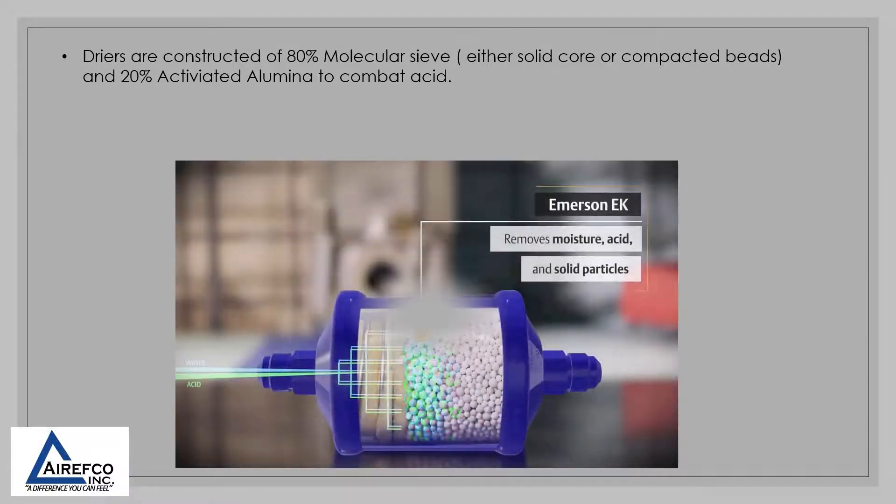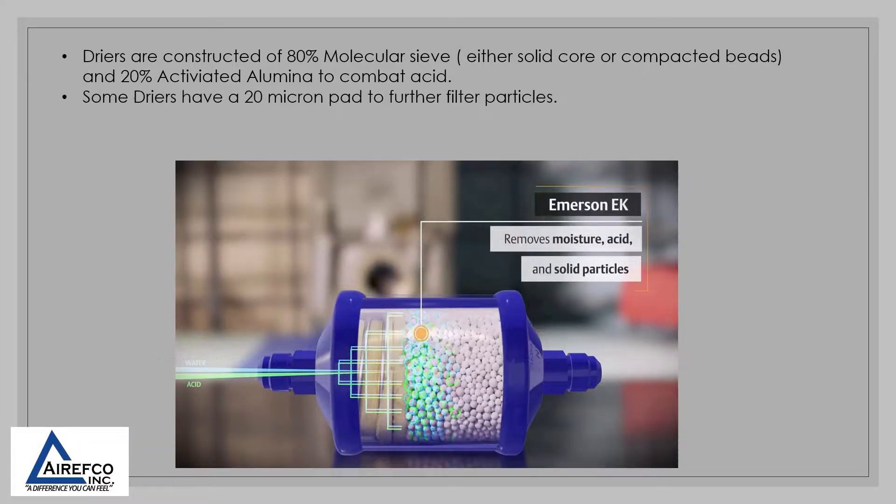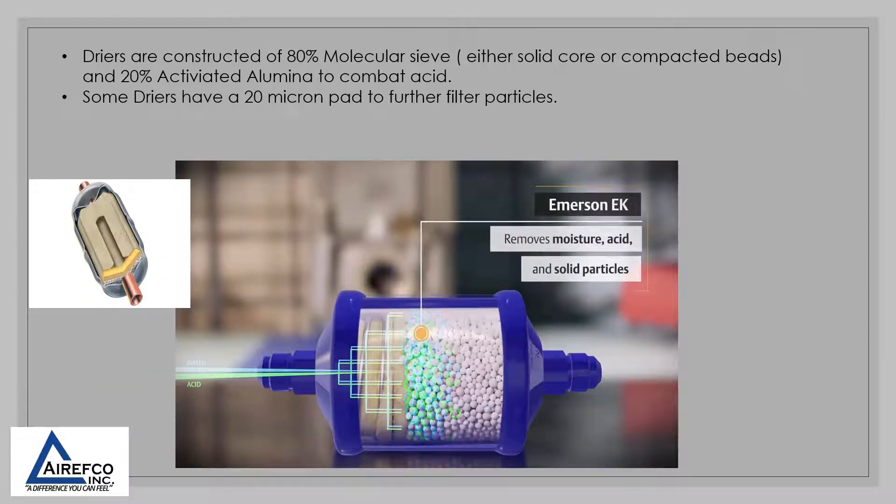Dryers are constructed of 80% molecular sieve and 20% activated alumina to combat acid. Some dryers also have a 20 micron pad to further filter particulates.